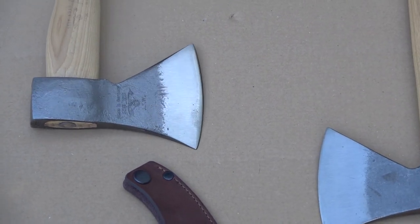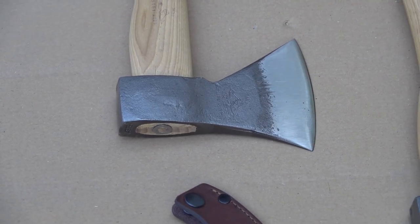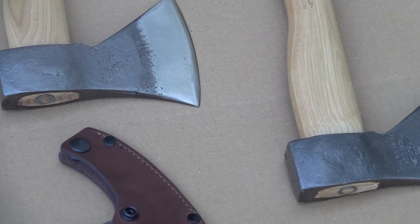Some German axes, especially with COVID, have been very hard to get a hold of — very backlogged. So these are a nice alternative. Classic German design, nice heritage, been doing it for years.